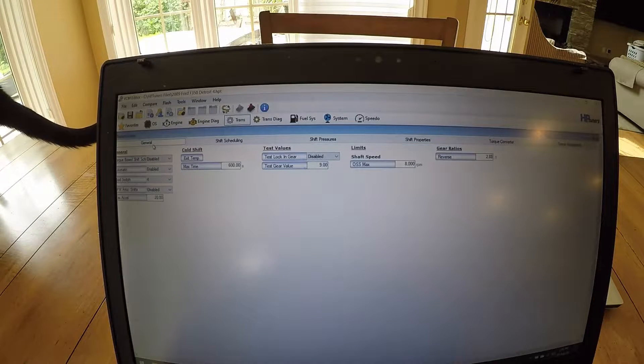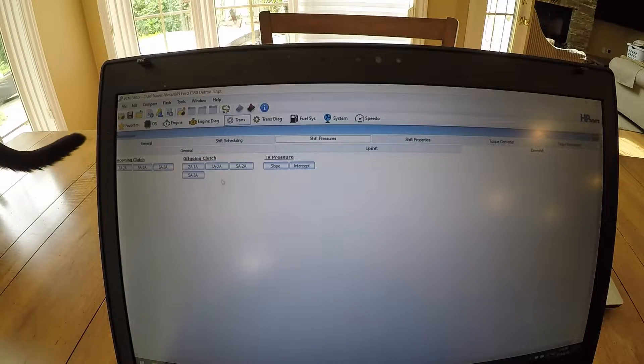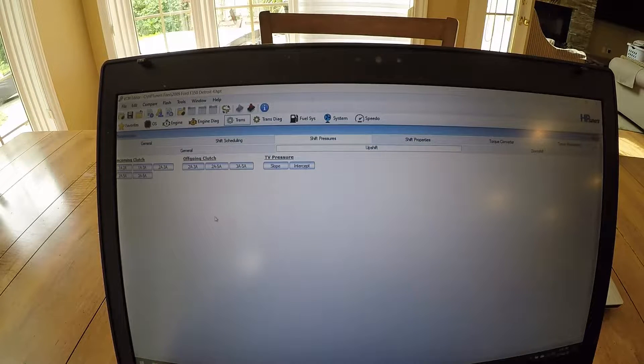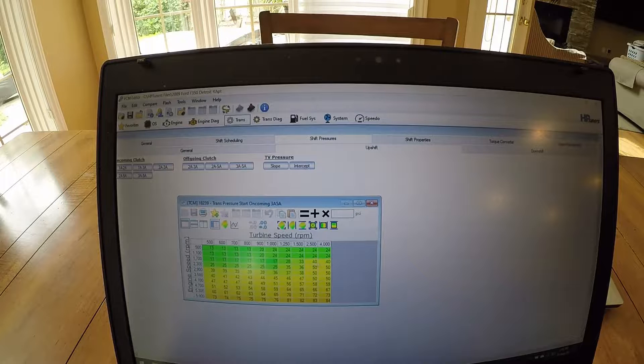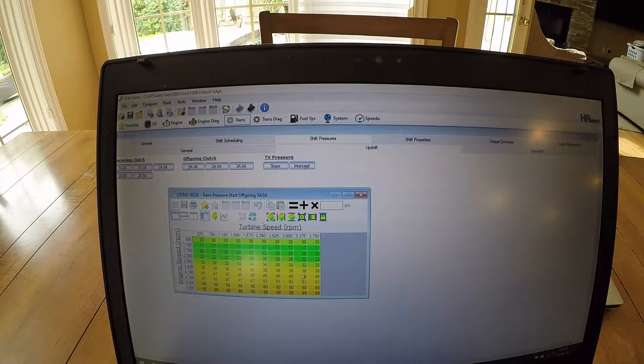Generally what I did is I turned up the shift pressures to the clutches. The biggest changes I made to the clutch pressures are basically three to five — I changed all these settings in here where it flared. Where you see the 50s is where I've upped all the pressures, so that stopped the flaring. And for the off-going clutches as well, I've turned those up, not as much, but I have turned those up in this area here.